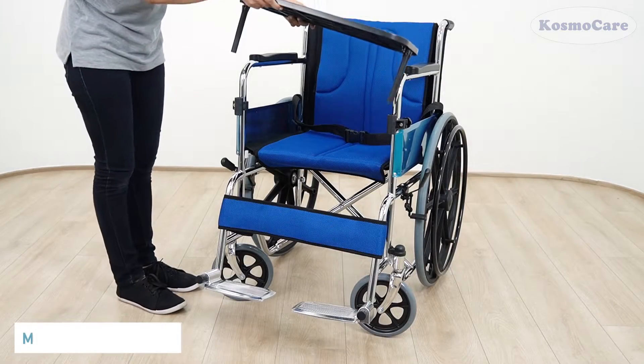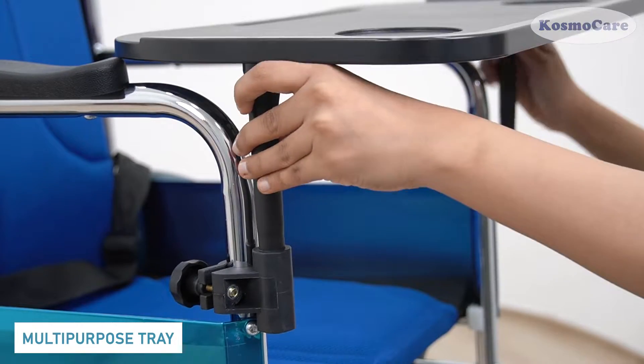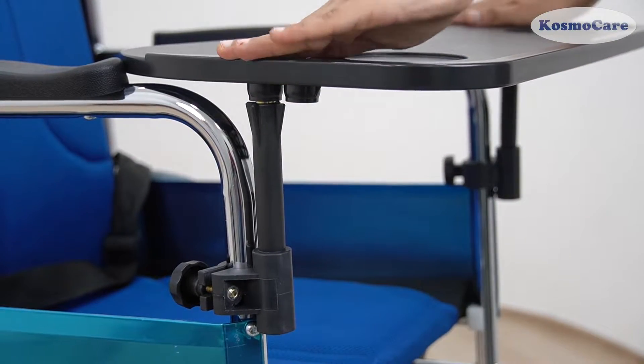The portable and convenient multipurpose tray provided is ideal for users to eat, write, work, and more.